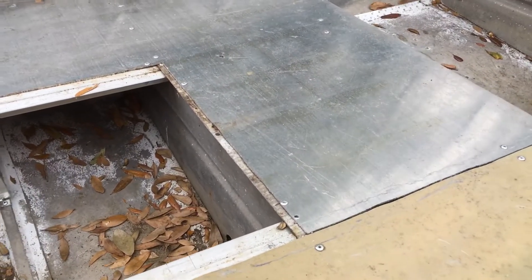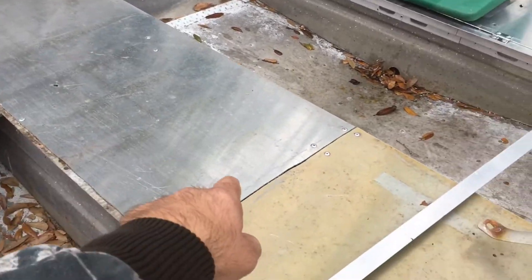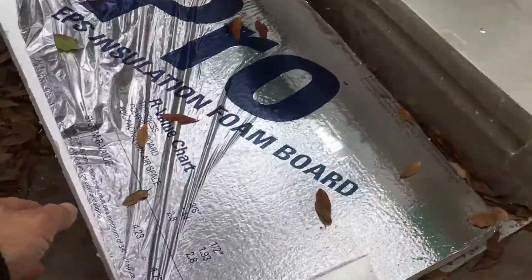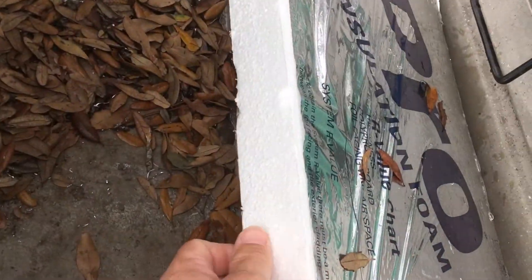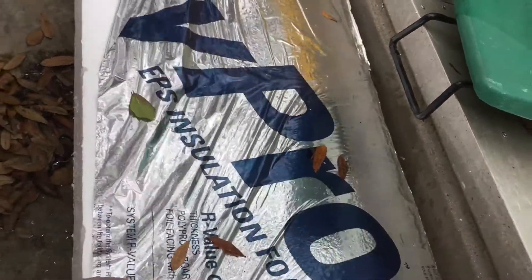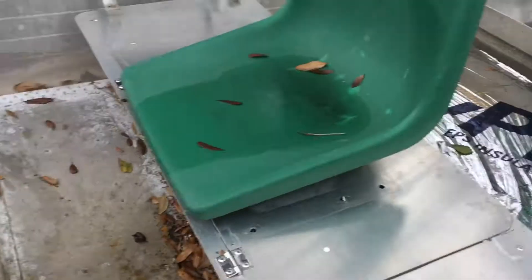I'll have some pictures of it before I put this metal down that'll show that a little better. The original seat here is now full of foam, and the back seat — it's just foam board from the home improvement store, cut up a bunch of pieces and filled the whole seat up here in the back one.